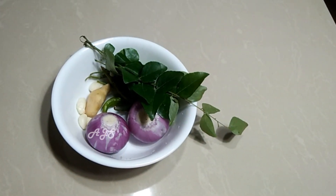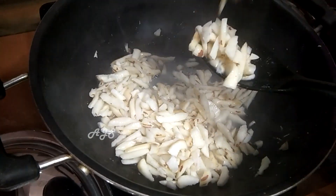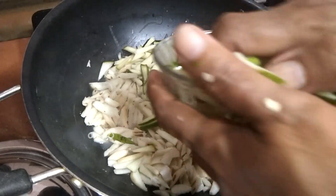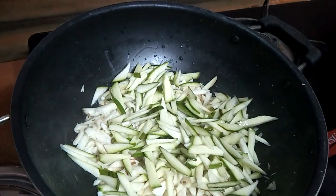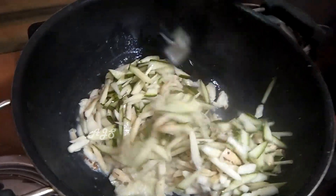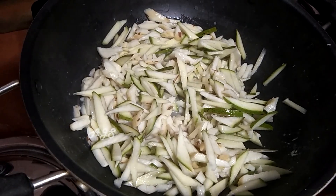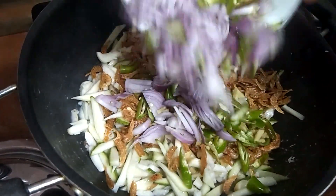We will continue to put the jaka guru in a pan. The jaka guru has been made; after that we will add the jaka guru.